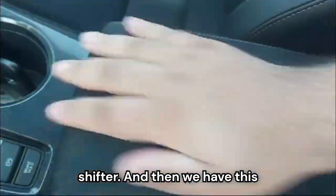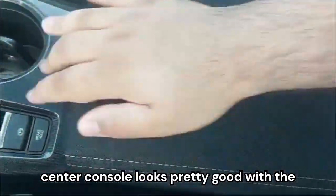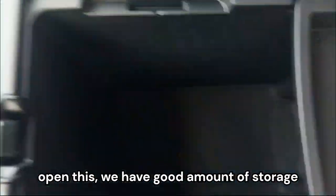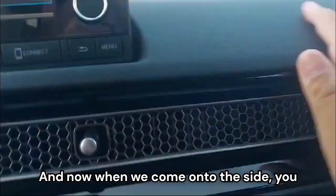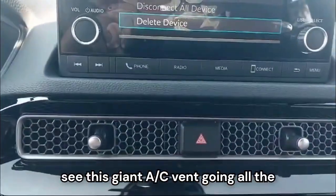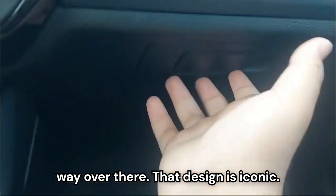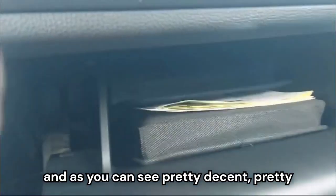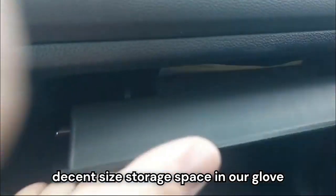We have a center armrest and the center console looks pretty good — it's a soft touch material. Opening it up, there's a good amount of storage. On the side, you can see this giant AC vent going all the way across — that design is iconic. And this is our glove box, which has a pretty decent size storage space.